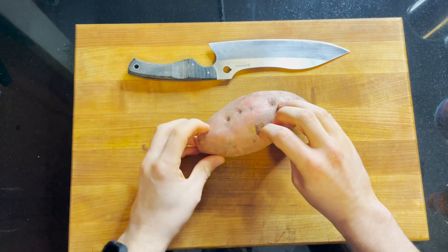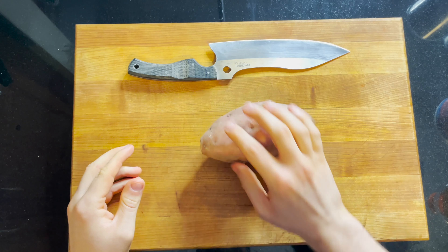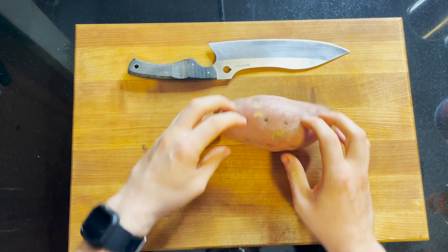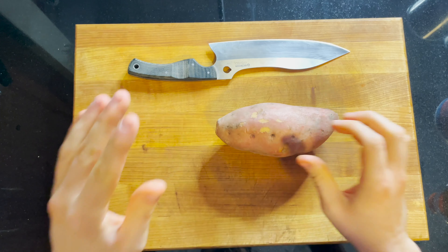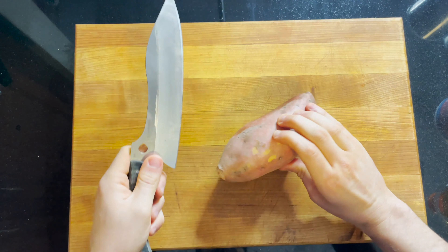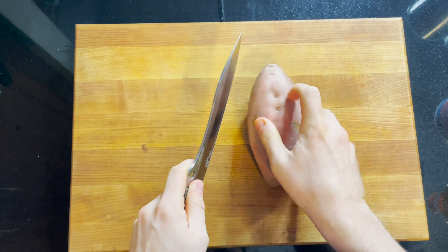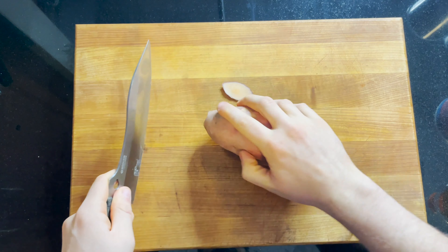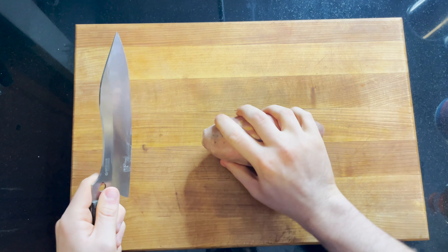As I mentioned earlier, we need to have a nice secure surface to work on. This sweet potato is round, so it's hard to manage and it might slip around when you're cutting — that's a really easy way to cut yourself. So what I like to do is find a really rolly side and just make a little sliver off the top. Now the sweet potato is nice and secure.